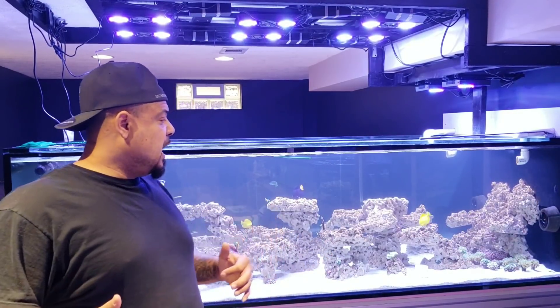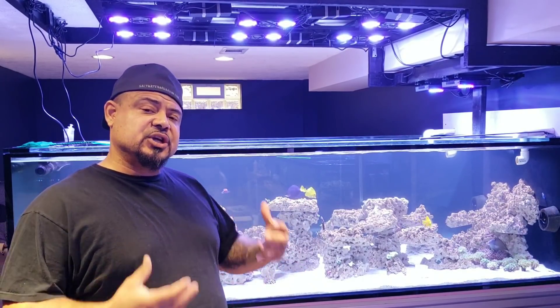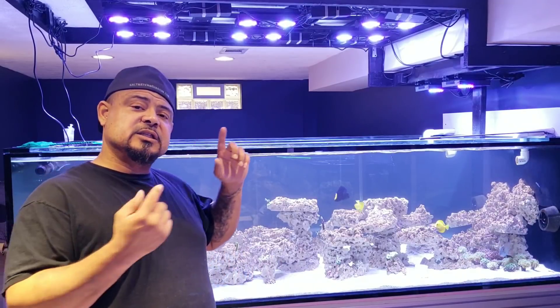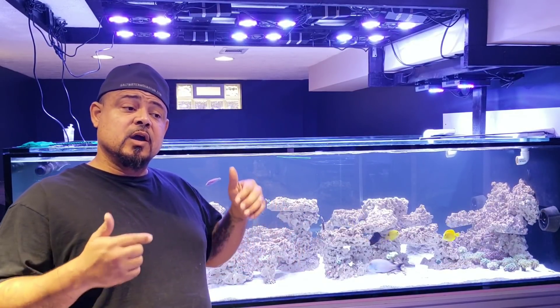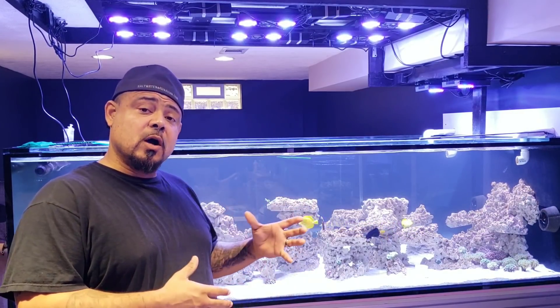Now that you're kind of understanding why I've made some of these changes, let's get into this video. Let me just show you real quick what it has done to my drum. Let's go. Alright, so my mixing containers sit here, back underneath these stairs. Here's the mixing container — sorry for the noise in here.